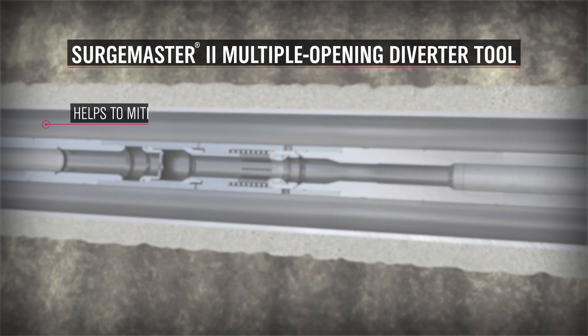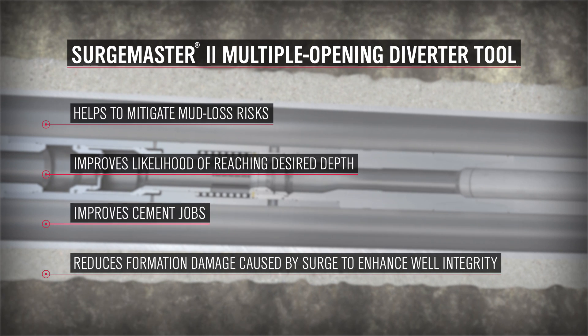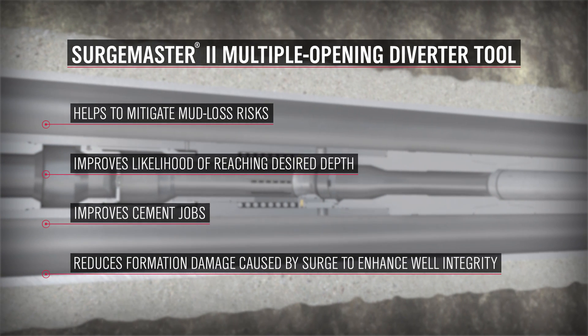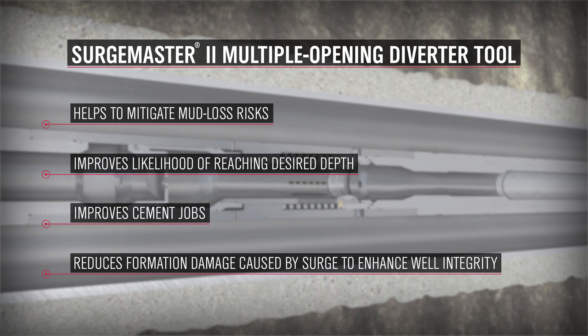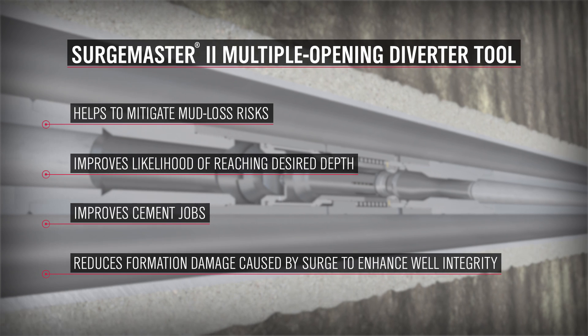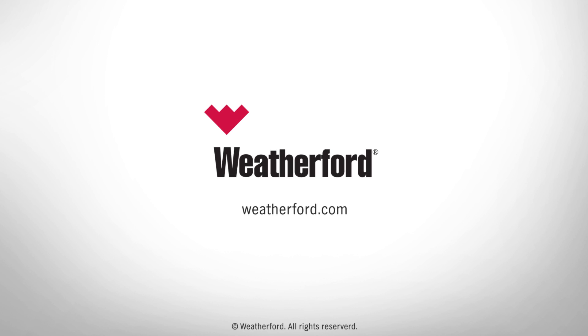Created for challenging deepwater environments, the Weatherford SurgeMaster II Multiple Opening Diverter tool helps you to achieve the desired setting depths, improve primary cementing, reduce surge pressures, and enhance overall well integrity. For more information, please contact your Weatherford representative.